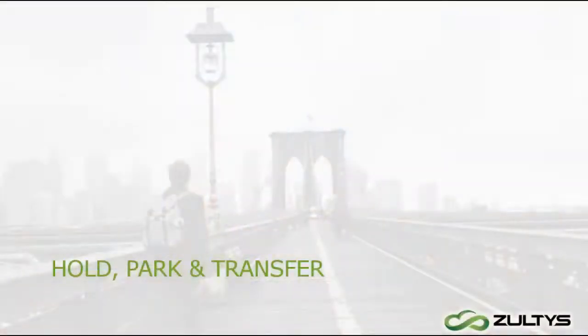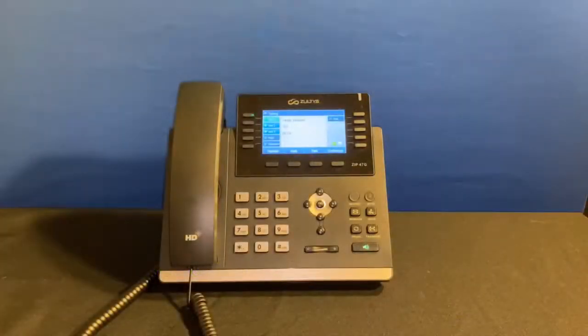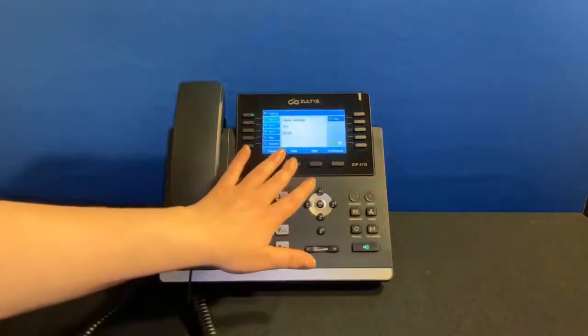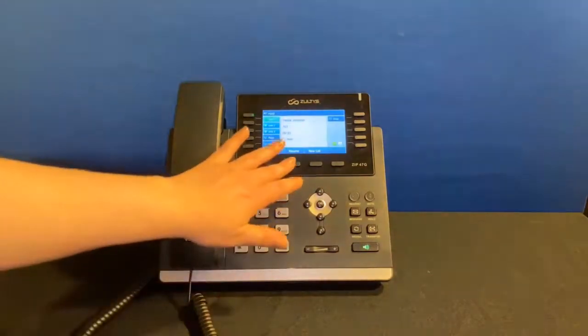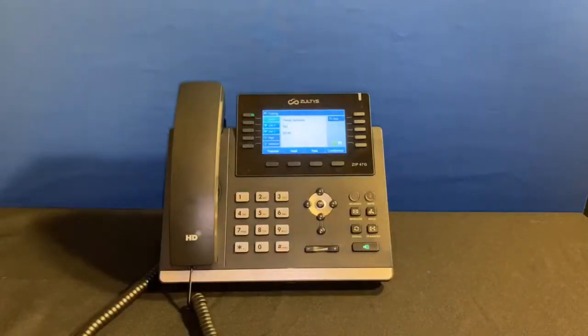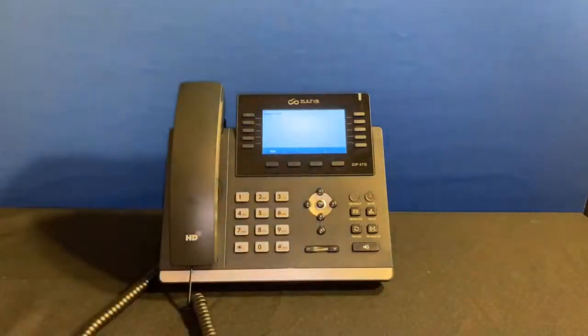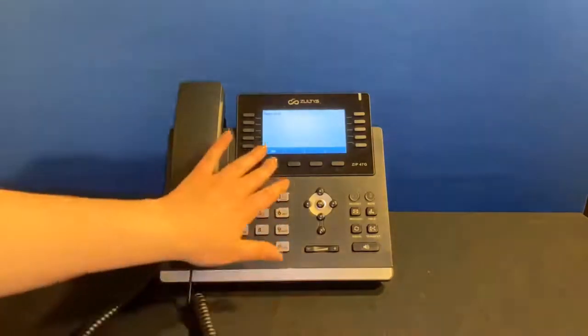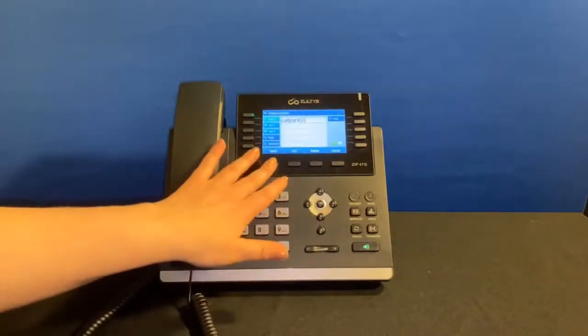Now let's take a look at the options you have while on an active call. You can place the call on hold with the Hold key or with the soft key on screen — this will cause the line to flash. To go back to the call, press the Resume soft key or the designated Hold button. I can also park a call so that a coworker can pick it up from another device. I press the Park button and the screen will show the number of the park slot — for example, this call is in slot 01. To pick up a parked call, press the Pick Up soft key, type 01 for the park slot, then Send.